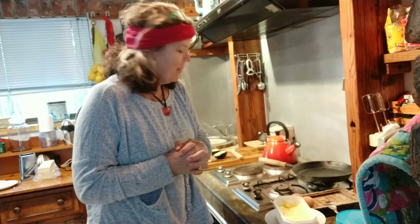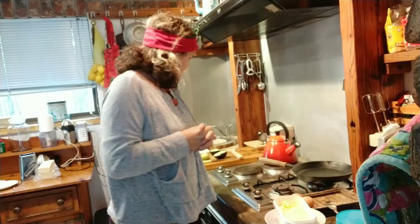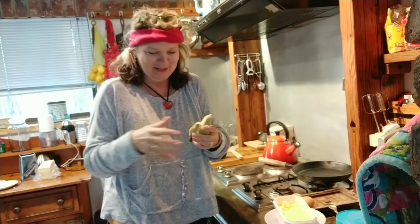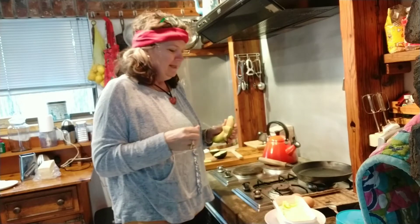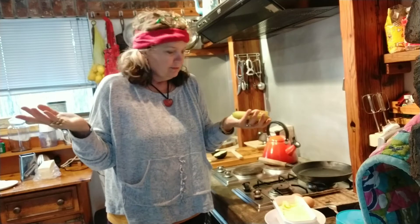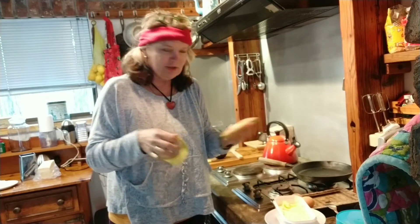This morning we're making my favorite breakfast. Every morning hubby says, 'Again we're having egg and banana muffins or flapjacks or whatever you call it.' But I just love it. And it is so quick, so healthy, so easy to make and so delicious. So why not?